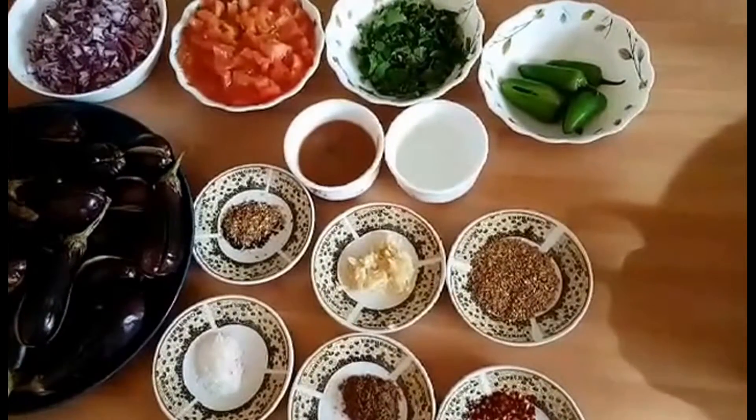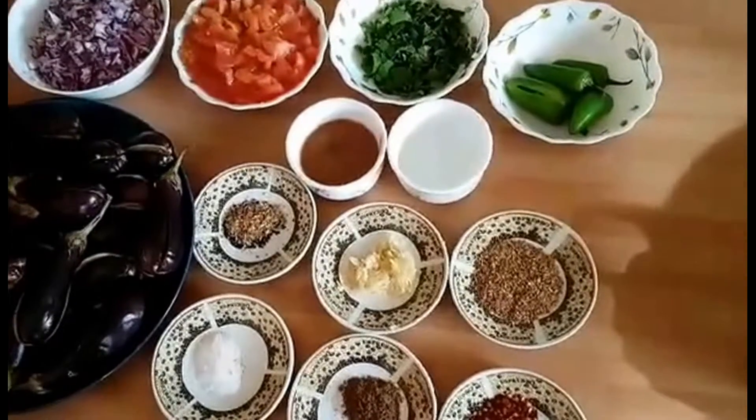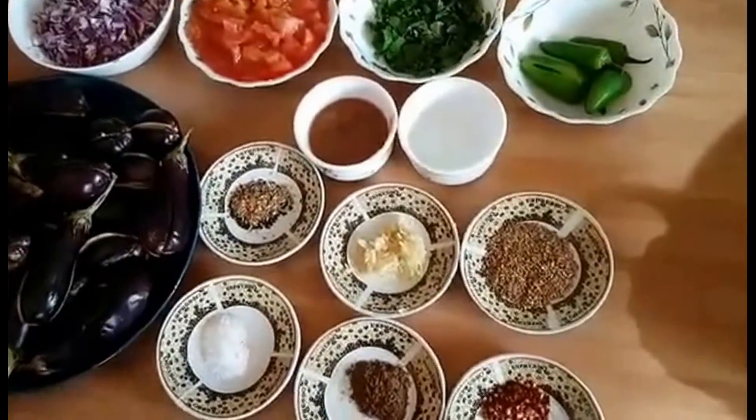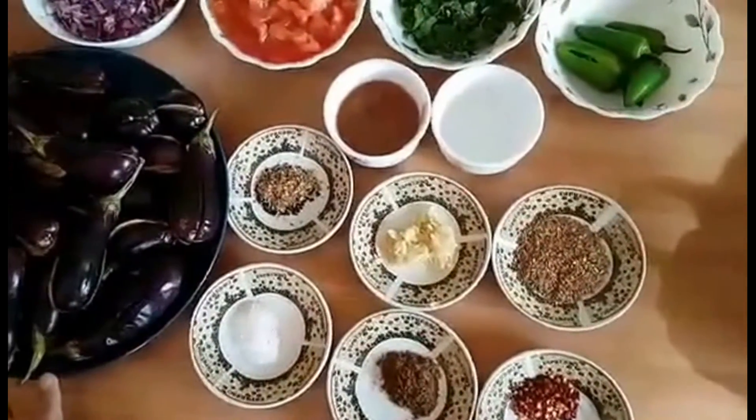Today we are going to make a big bag of bacon. We have the ingredients in the rice for the milk. I have a gala and a green onion.